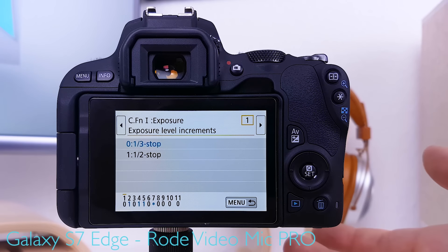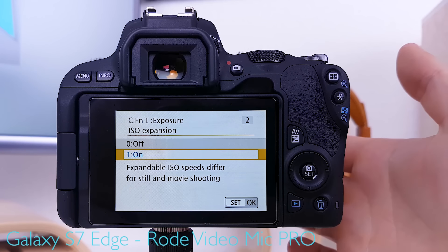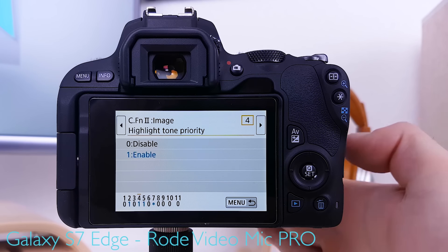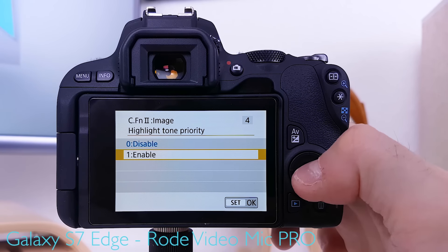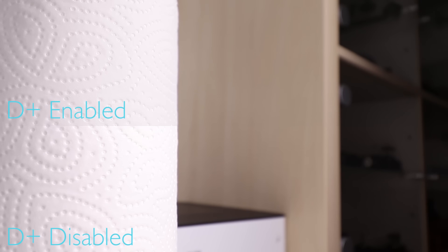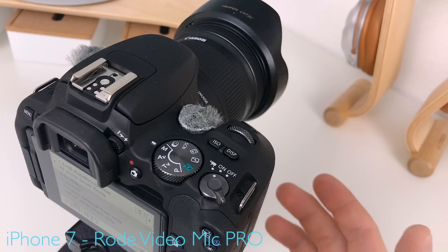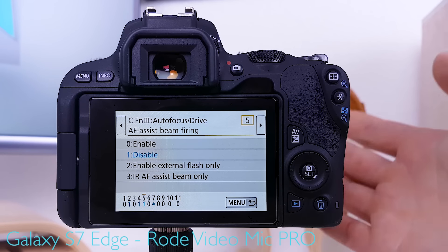Under custom functions: exposure level increments set to one-third stop for more precision. ISO expansion is turned on, allowing access to 25600 ISO. Exposure compensation auto cancel is enabled. Highlight tone priority is recommended enabled — it favors highlights over shadows when exposing, reducing the risk of highlight clipping, which cannot be recovered in post-production. Shadows can usually be pushed in post, but clipped highlights are gone forever. Note this sets the minimum ISO to 200. Autofocus assist beam firing is disabled because the micro wind muffs block it; if using an external shotgun mic that doesn't block the beam, it can be enabled.